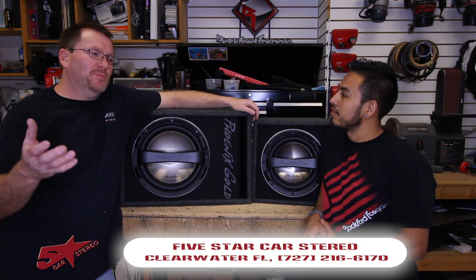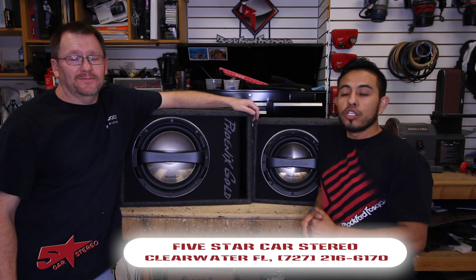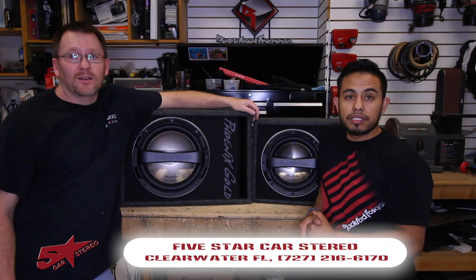So Fernando, what do we have for the people today? For you today we have the Phoenix Gold 12 inch and 10 inch power subs. So stay tuned.